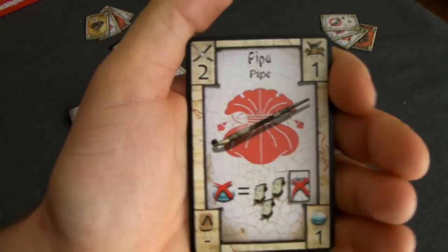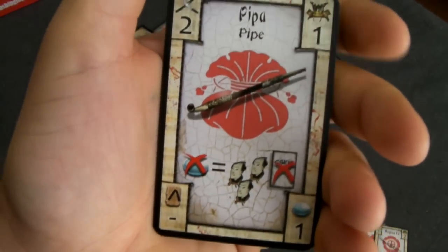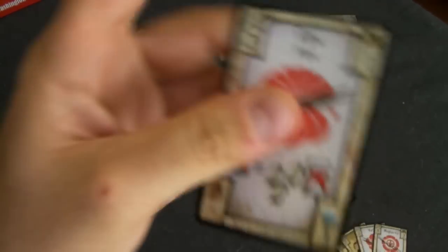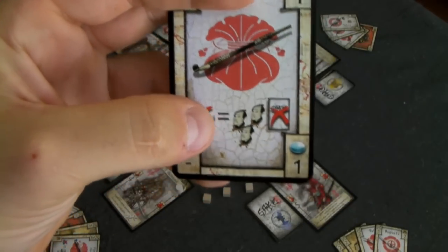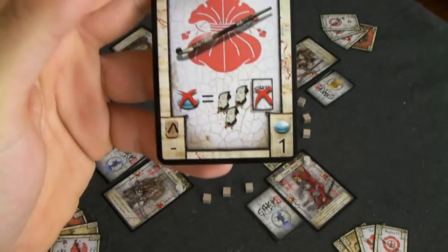White cards can also be items. This is a pipe — it's not a weapon, but it has an ability that says if you burn a sake, all other players have to discard a card.